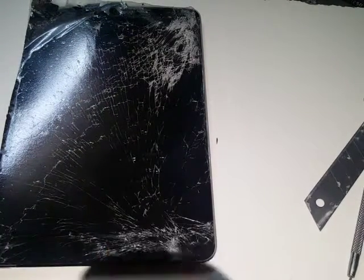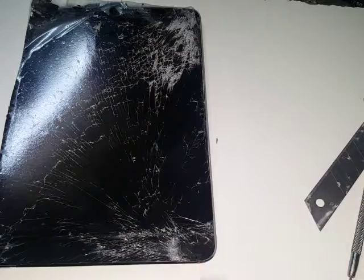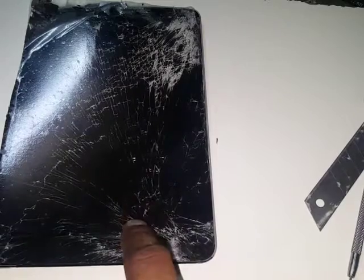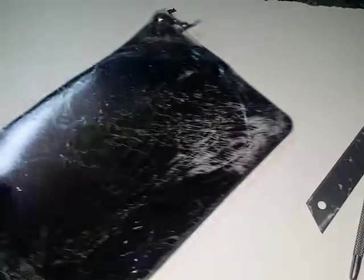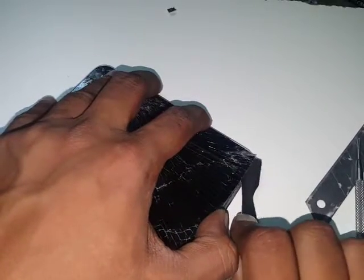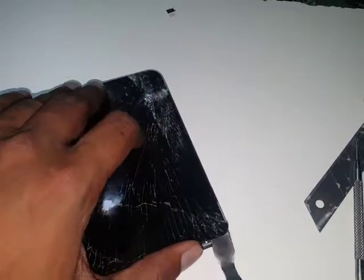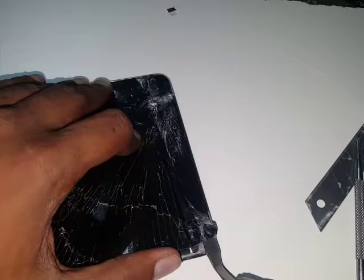I'm using a hair dryer, which isn't perfect — a heat gun with a nozzle concentrates on a small area, but you work with what you have. Don't concentrate on one area or you will get a patch on the LCD. Now just be careful around the camera side.